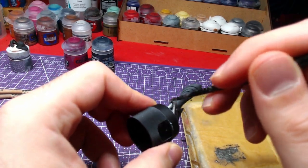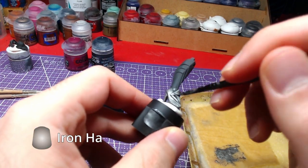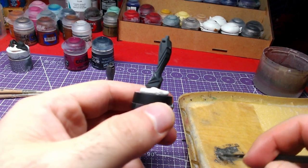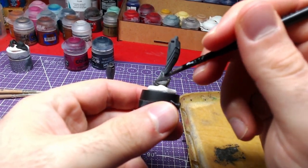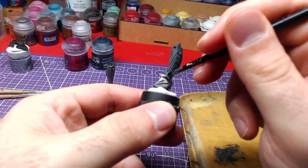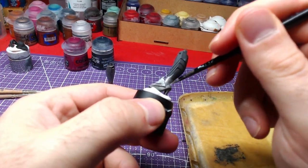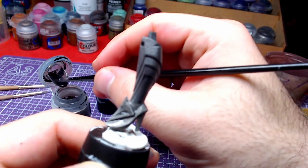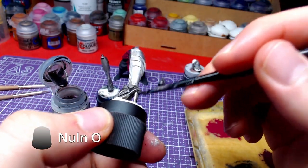Starting with the boots, we're going to paint the whole piece with Iron Hand Steel. Once the steel has fully dried, we will shade the whole piece with Nuln Oil.